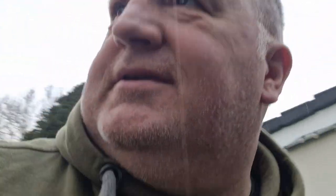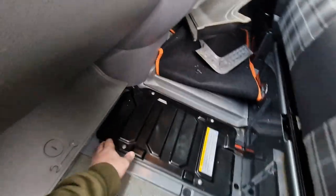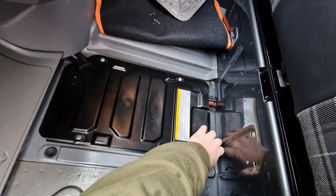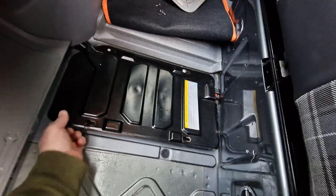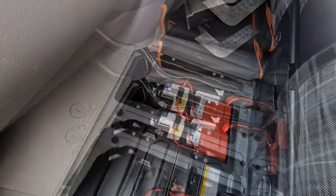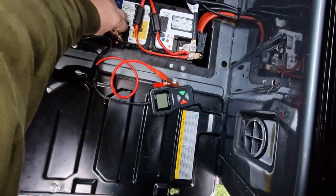We just need to take this cover off and take this part out and we're on the battery. Just my luck — as soon as I start, the heavens open. Once you remove that section of the flooring, it'll expose your battery cover. These screws here — just back them off a couple of turns and that'll allow you to lift the panel off. You don't need to take the screws completely out.